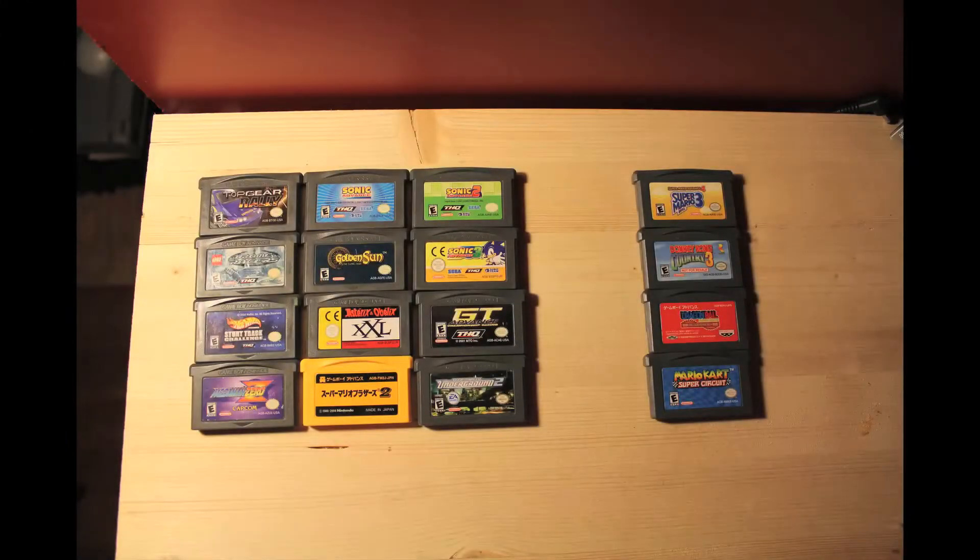It seems to be the minority though, since out of all these games I tested, the ones on the left worked fine and the ones on the right had glitches.